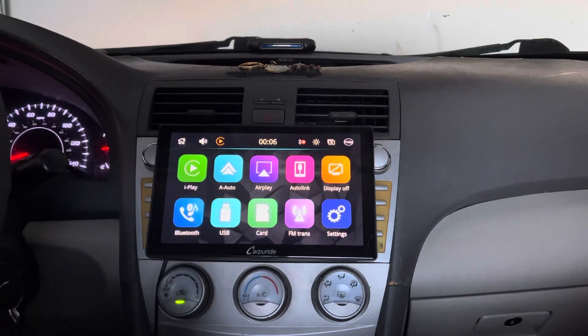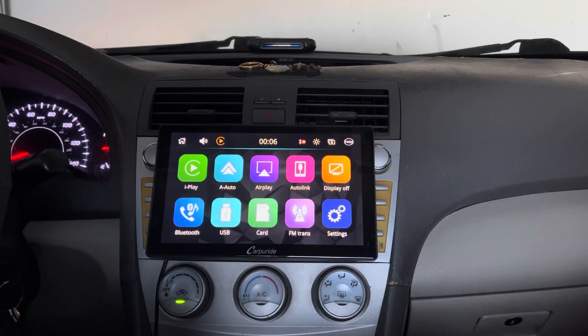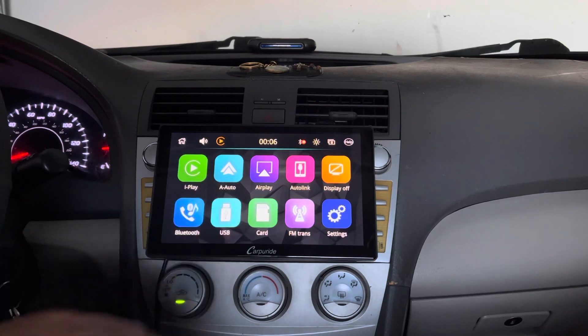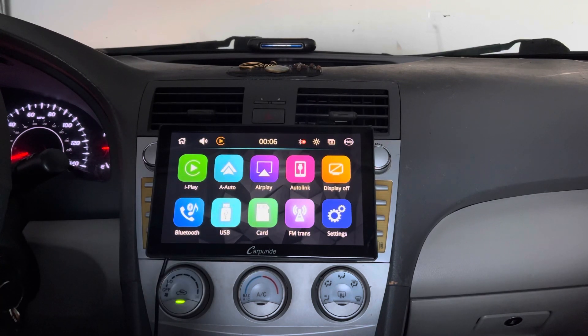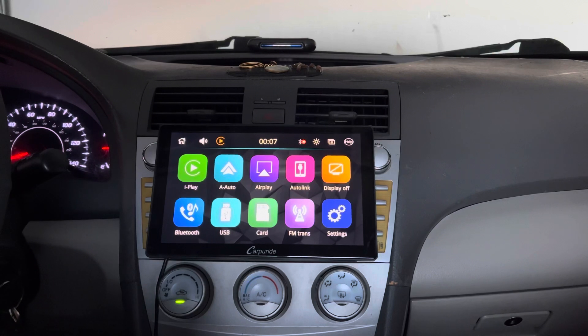This is a nine-inch high-definition display that has many cool features such as Apple CarPlay and built-in Android Auto. You can also mirror all of your devices using AirPlay — no wire at all, you can do everything wirelessly. Behind the device you also have a USB input, an SD card input, an auxiliary output, and an FM transmitter, which is a really cool feature.